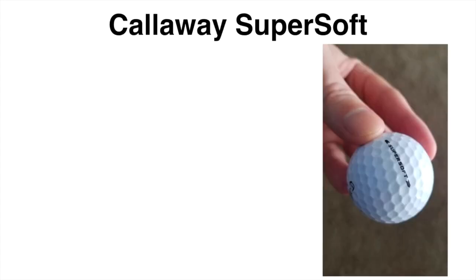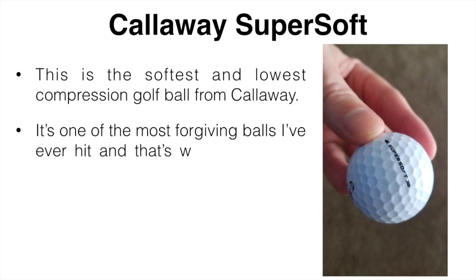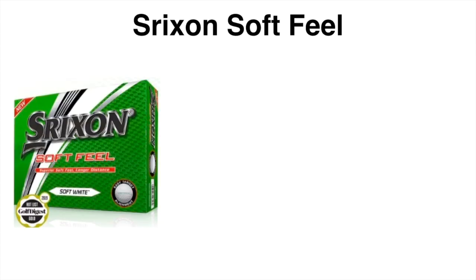Taking all three factors into account, here are the golf balls I think are best for beginners and higher handicaps based on my personal testing. The first is the Callaway Supersoft — the softest and lowest compression golf ball from Callaway. It's one of the most forgiving balls I've ever hit, which is why it's great for higher handicap players. The compression is around 40, the spin rate is low, and it is a two-piece ball.